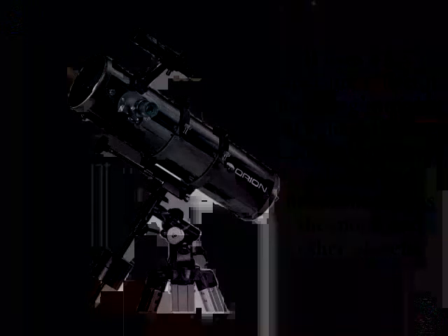The Orion Space Probe 130ST uses a 130mm aperture with a diffraction-limited parabolic mirror. This aperture is the same kind used on much larger telescopes, and is able to deliver sharp, detailed images of the night sky.